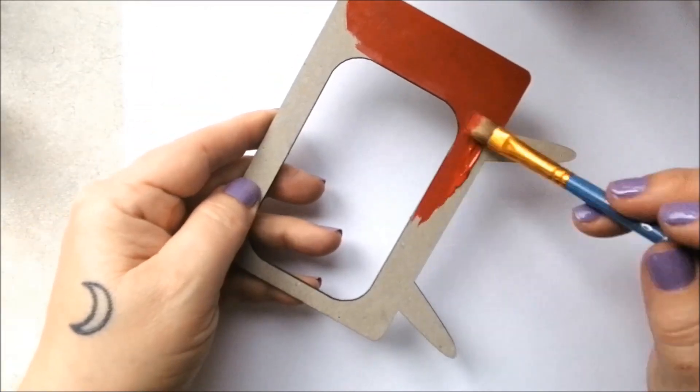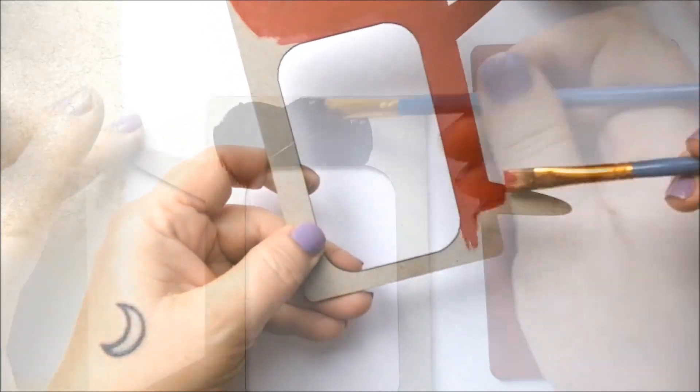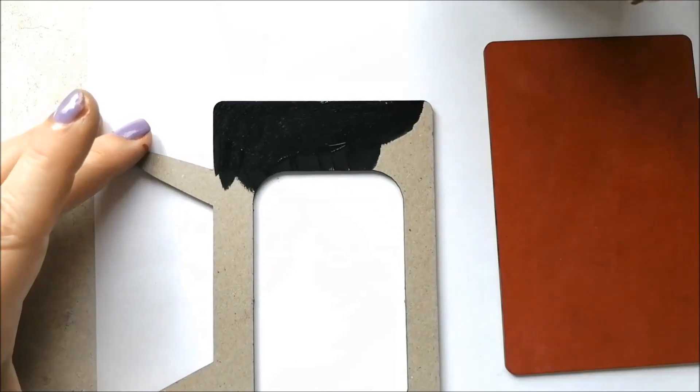I've used a vibrant red paint for the front and rear pieces of the TV. You'll want to paint both sides to prevent warping.